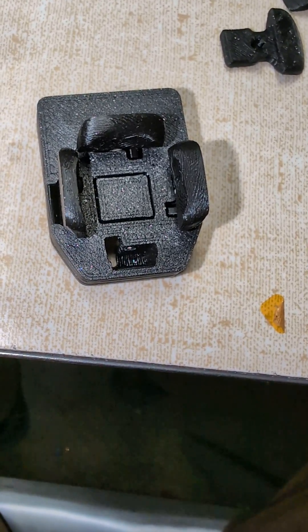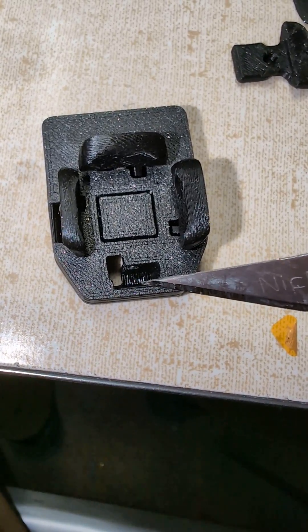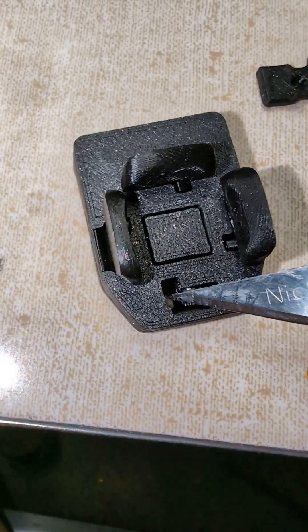Here's another fun FDM optimization. If you look at the bottom of this key well, this is a new prototype I did where the bottom of it is perfectly bridged all the way across, because I've cut out the little section over here that typically has a bit of an overhang.